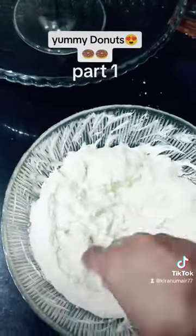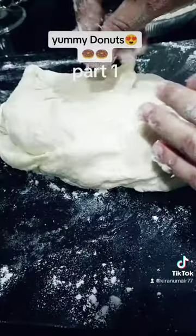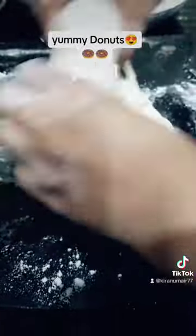We will melt the chocolate and then fold it. We made it and folded it a little. After folding it, fold it into small pieces.